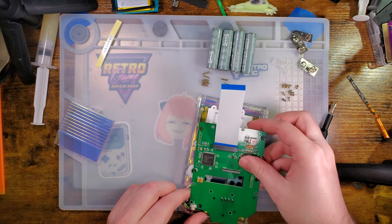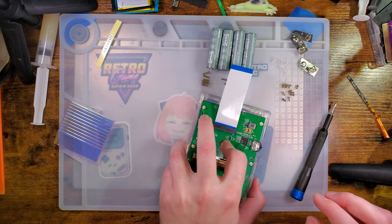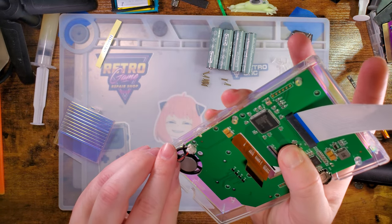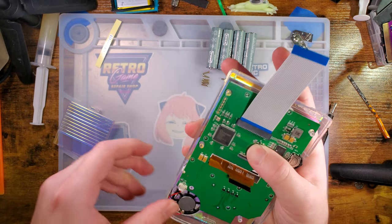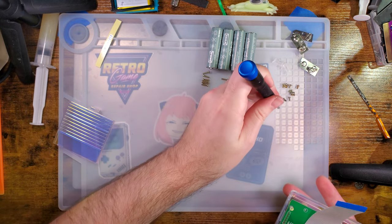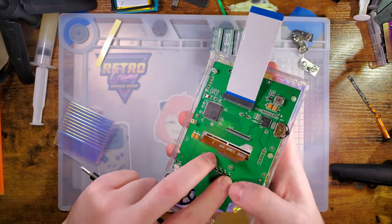These speakers are aftermarket replacements and I'm fairly certain they are rated to take an amplified signal. At the very least the Game Boy Advance ones are — I don't know about DMG, I just assume it's the same, but don't quote me on that just in case.